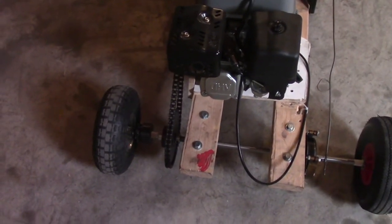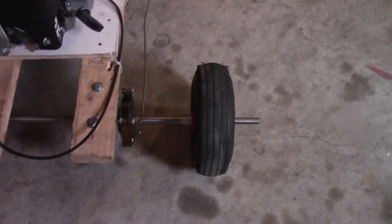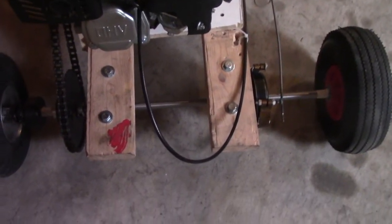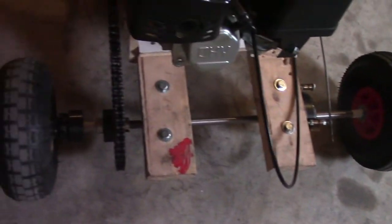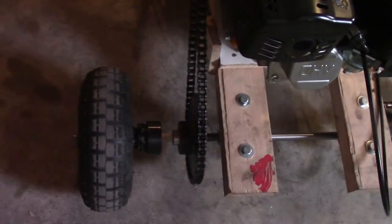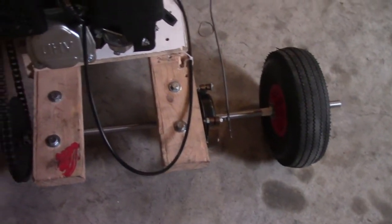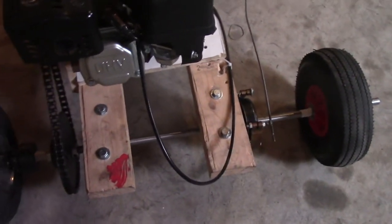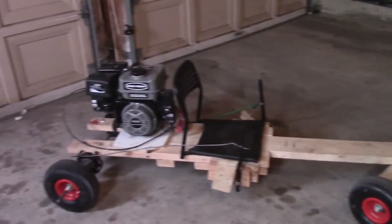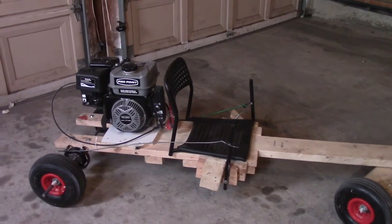That concludes our live axle setup. We've got the axle, the wheels, the brake, the engine, the bearings, the chain, the sprocket, the clutch, and the tires — basically everything is here. All the hardware is connected and that's how you install a live axle kit. This is my live axle go-kart, and we'll see you guys next week.